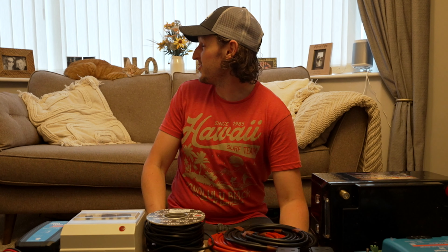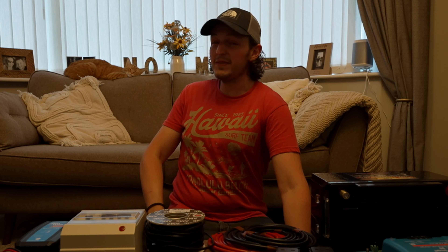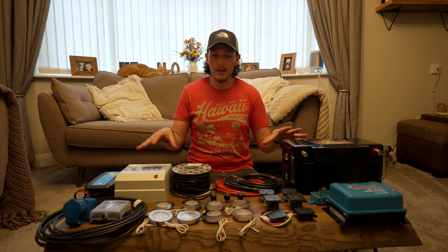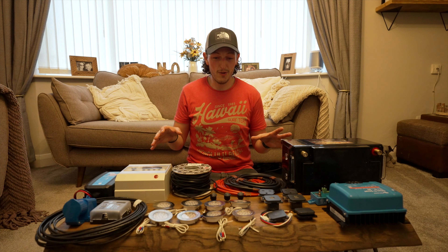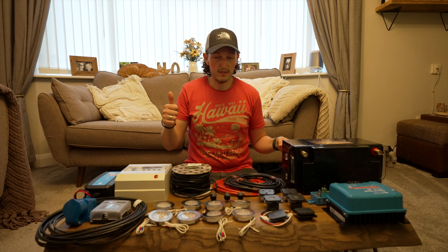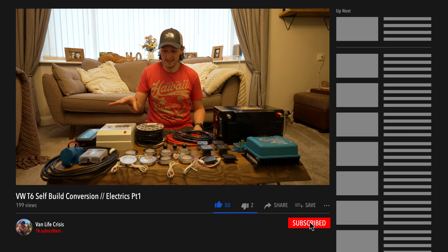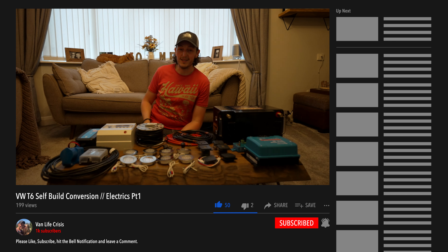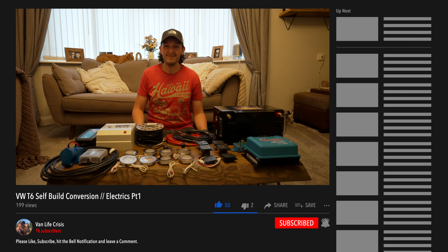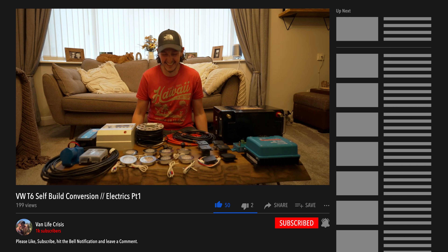I think that's everything. If there's anything we've missed, leave it in the comments and let us know — we're going to need some help. If you want to see how we get on, Alfie's just asked if you can subscribe to the channel. Subscribe, ding the bell, give it a thumbs up, and you'll see how we progress.